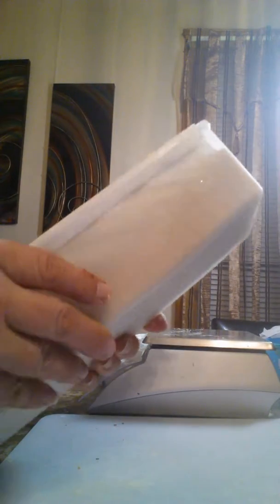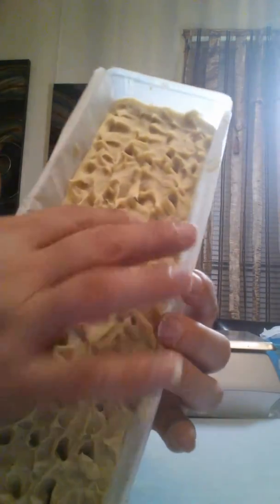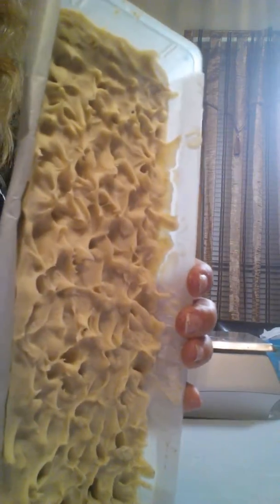Hi everybody! This is my coconut milk soap — I think you guys have seen it before, I've done plenty of videos on it. I like to speckle it up like this to make it look like little coconut flakes.